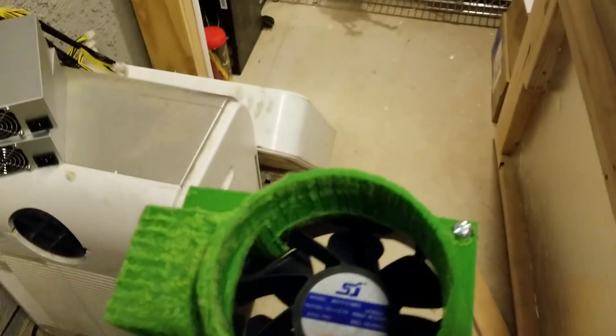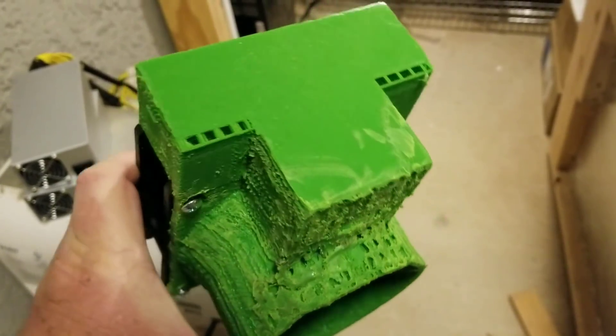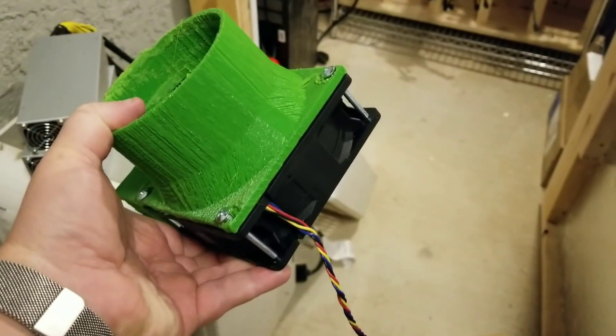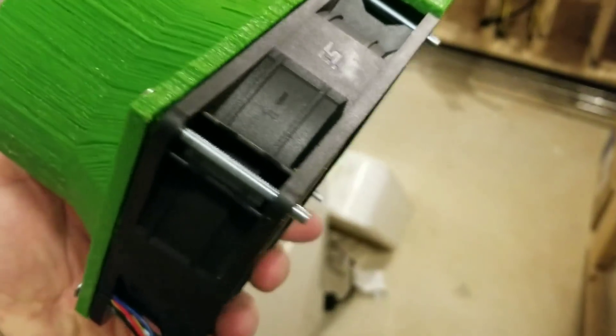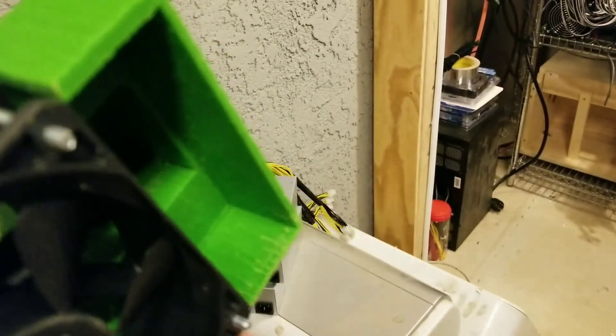Hey, welcome back. Remember earlier in some of the shows I said I was working on a new fan cover to cover the actual fans. This is actually a spare fan that I ordered from Bitmain on purpose, just so I had one on hand. Not too bad — $15 for it, plus shipping.